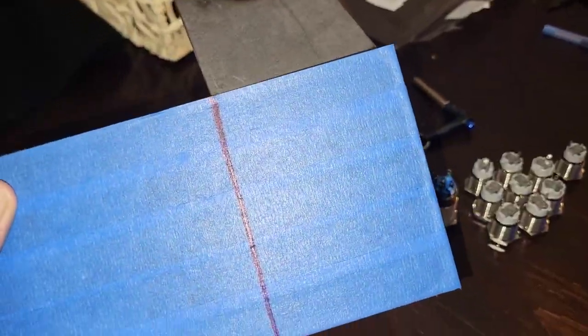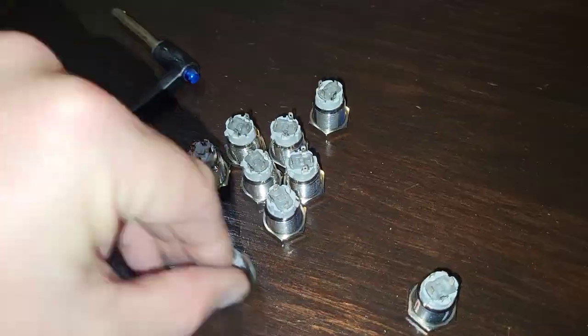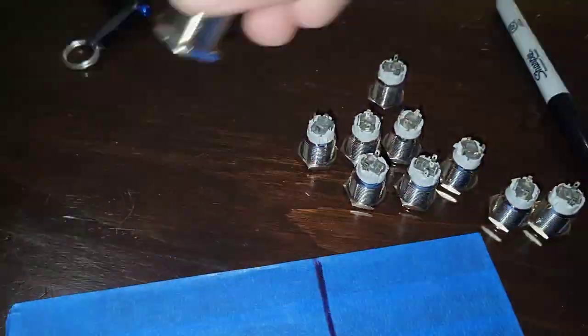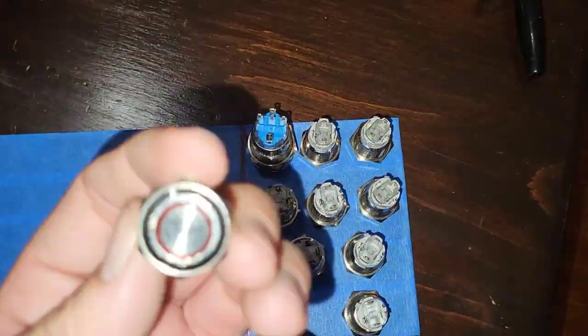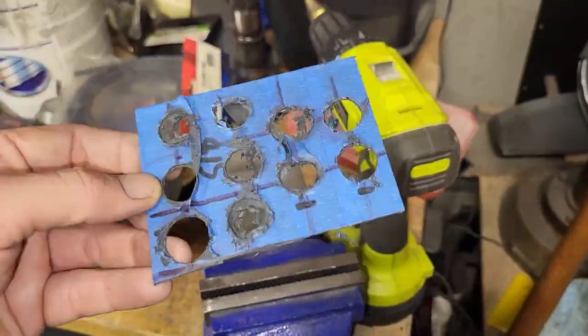We're going to go ahead and get our shifter pedestal, measure it out on the carbon fiber. The dog's barking at me — she wants to go outside, so I told her to wait just a second. We got to figure out how many buttons we need, and yes, we need all of those buttons. It's crazy. We kind of mark everything out with the space constraints, because I know this is still going to probably run into the seat. That's where we're going to do it — we drill it.